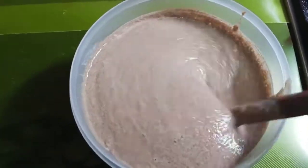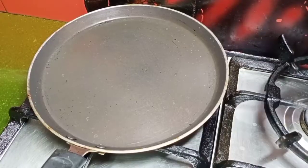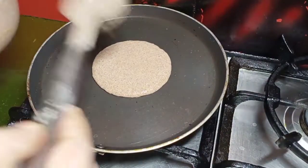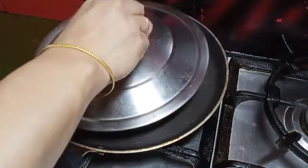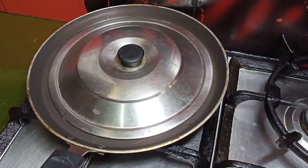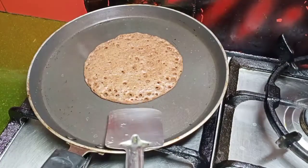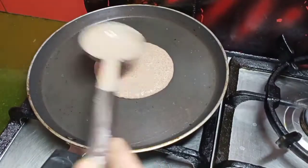Now let's see how we have a good fermentation. Every time we have to remove the lid. It is necessary to remove the lid from the cooker.